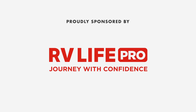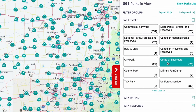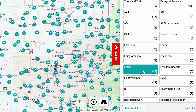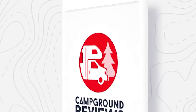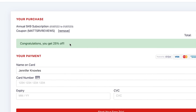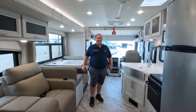This episode is sponsored by RV Life Pro. With RV Life Pro you get RV Life Trip Wizard, where you can find all the national parks, state parks, city and local parks, Corps of Engineers, BLM lands, and every campground brand and club — from AAA to Yogi Bear to Good Sam, thousands of KOAs and more. Travel dreams and destinations are made simple with RV Life Trip Wizard. Free seven-day trial and 25% off with promo code MATTSRVREVIEWS — no spaces.